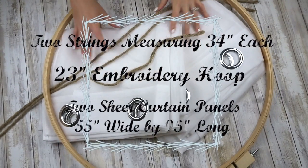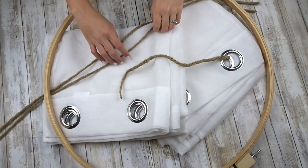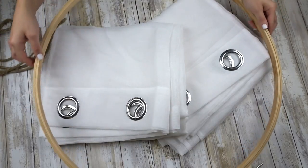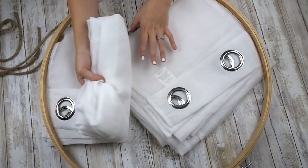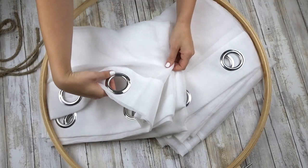The things you are going to need are two long strings that measure 34 inches. You actually don't need the little string I showed here. You're going to need an embroidery hoop that measures 23 inches, and two curtain panels that are 55 inches wide by 95 inches long — I am using sheer.